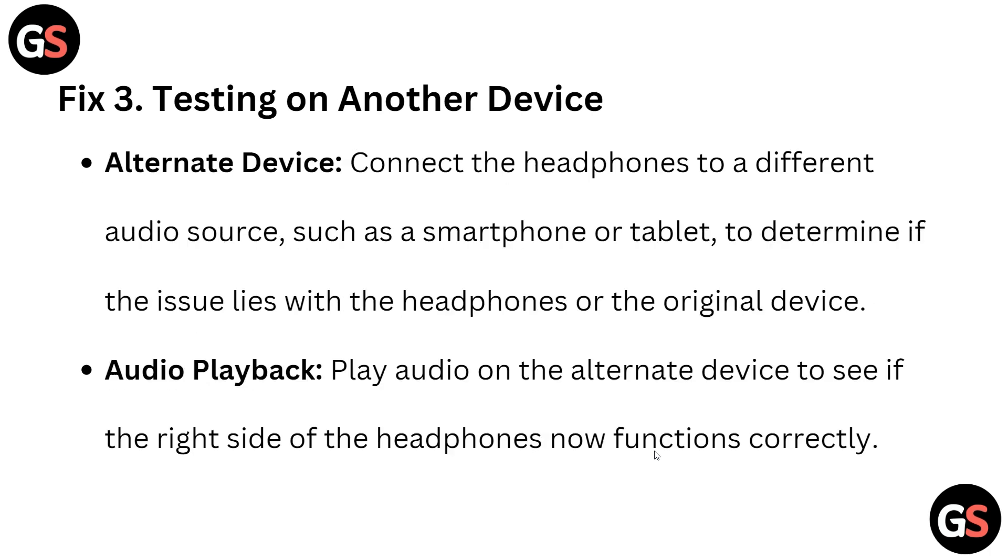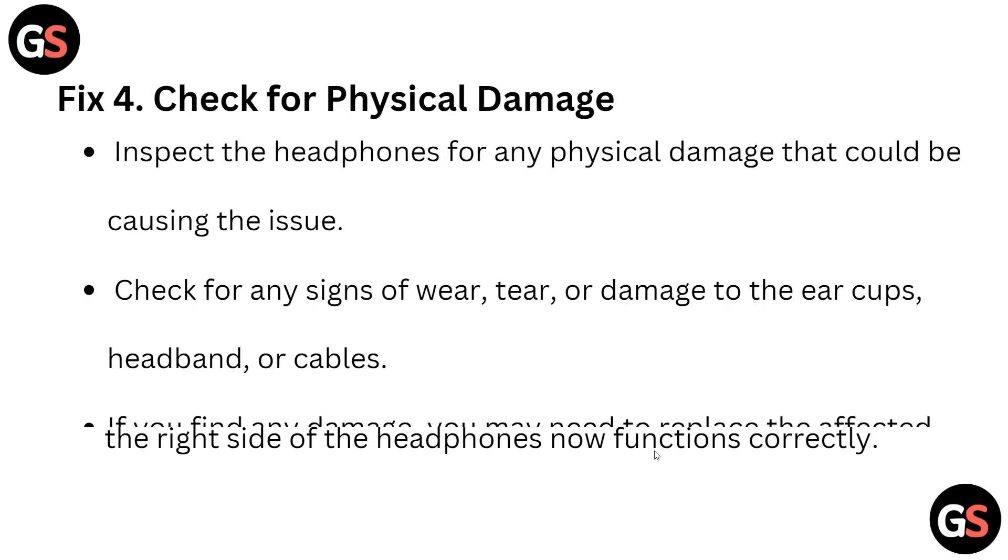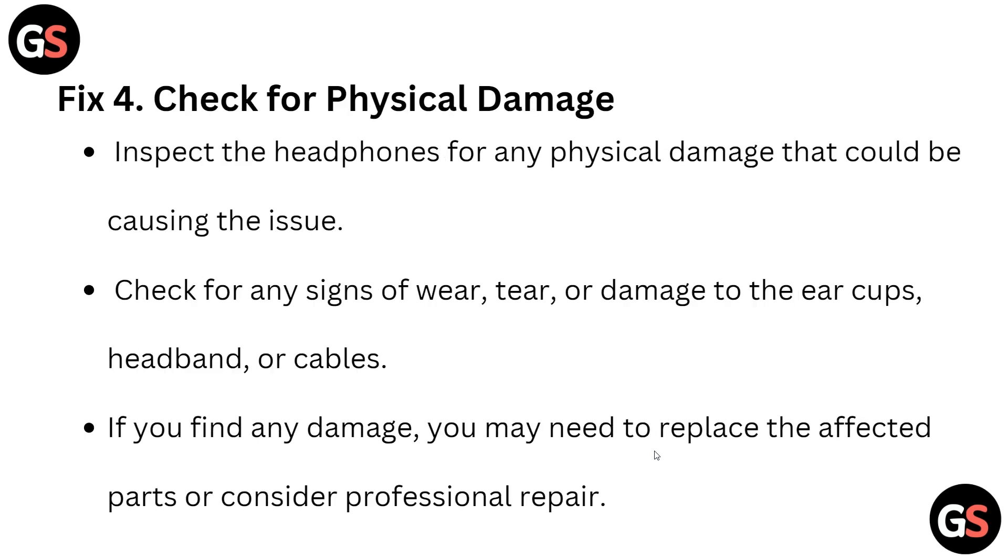If the connection is secure, move to solution three: test on another device. Connect the headphone to a different audio source such as a smartphone or tablet to determine if the issue lies with your headphone or the other device. Play audio on the alternate device to see if the right side now functions correctly.